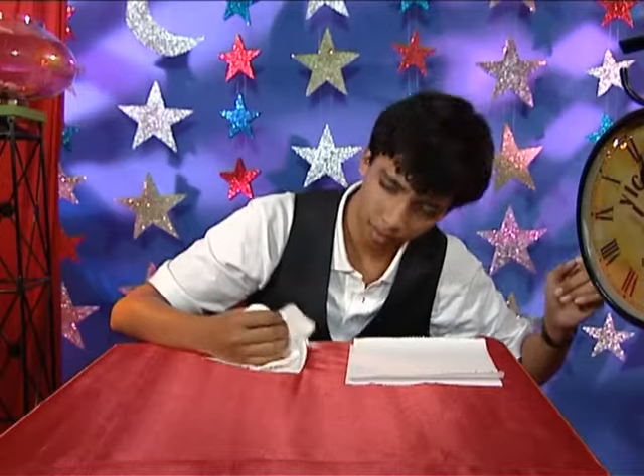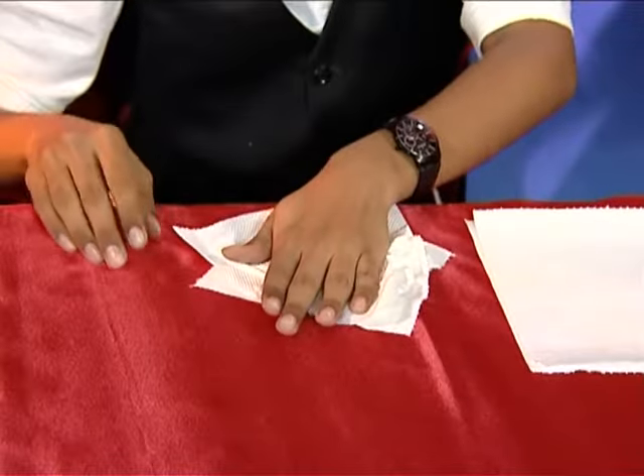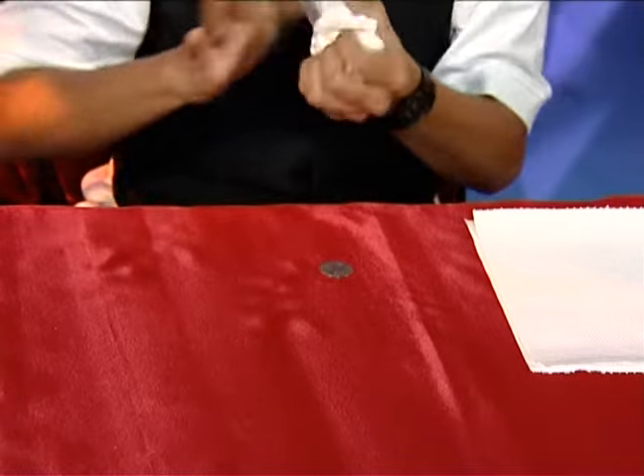I really do hope it worked this time. The coin's still there, but the sword shaker seems to have disappeared. It's kind of odd.